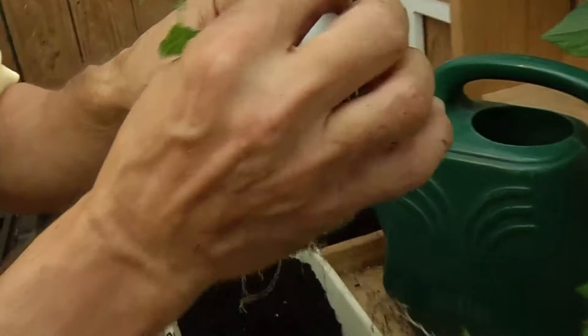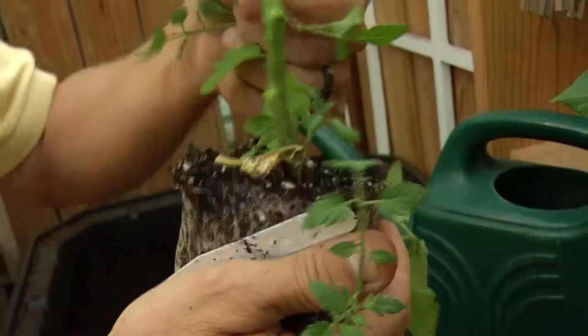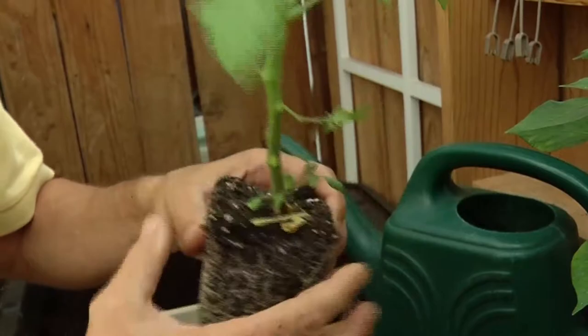Like that. And then when you plant it, plant it about this deep versus planting it at soil level — plant it deeper. Tomatoes will root out better and then they'll strengthen your stems better.